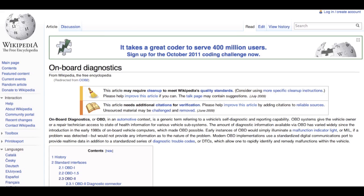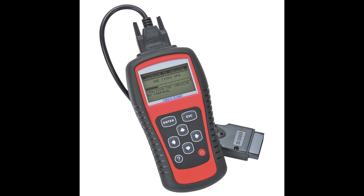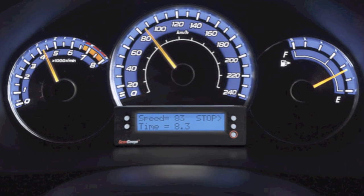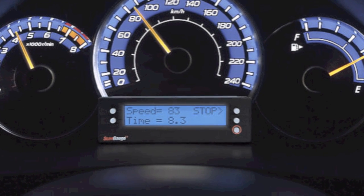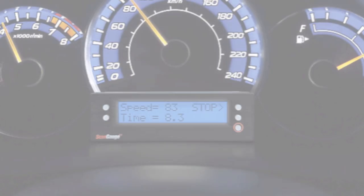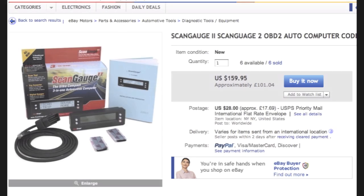I was aware that onboard diagnostics could read what was wrong with the engine, but I never knew that it was possible to read current stats from the engine and display those on your dashboard as you were driving along — things like miles per gallon, current speed, etc. So of course that meant I had to go and have a look online to see what kind of things I could get to plug into my OBD port.